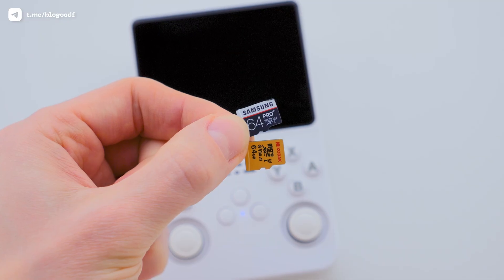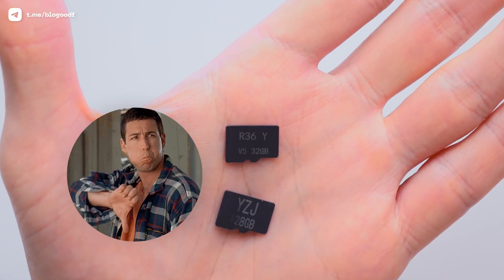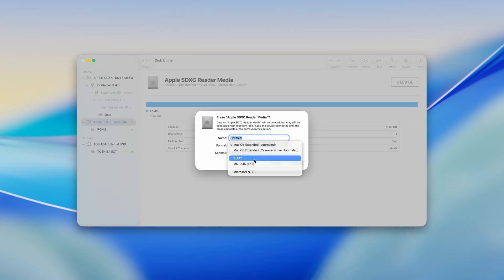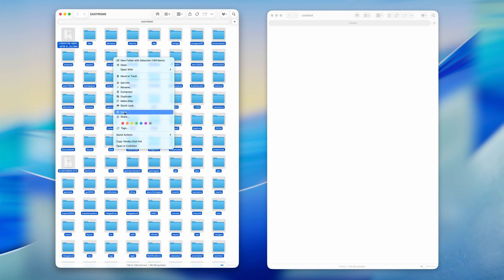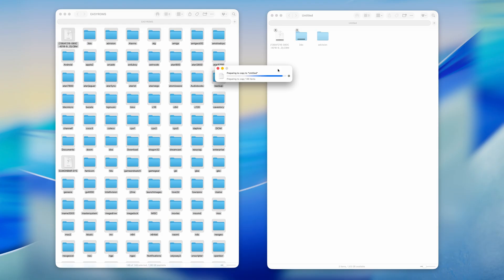Now let's move to the next step. We need to transfer the games from the default SD card — which, as we know, is usually very low-quality — to a new branded SD card. Insert the new SD card into your computer. It must be empty, so if it's not, format it to exFAT. Then insert the default SD card with the game collection. You'll most likely see a partition called EasyROMS. Open it and copy everything to the new SD card — all folders and all files inside them. This will take a while since you'll be copying 64 or 128 GB. You can also copy everything to your computer first, so you have an extra backup of the entire game collection.